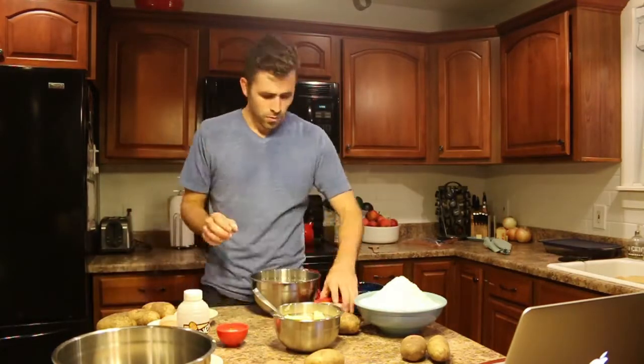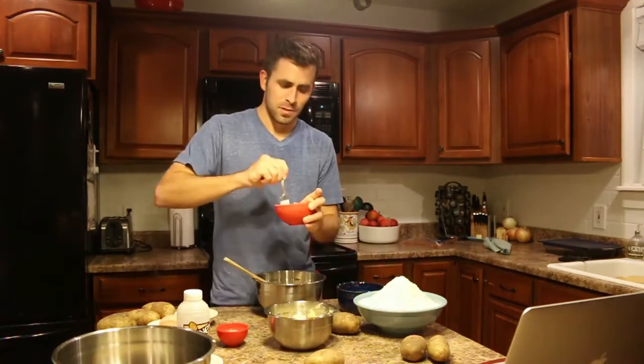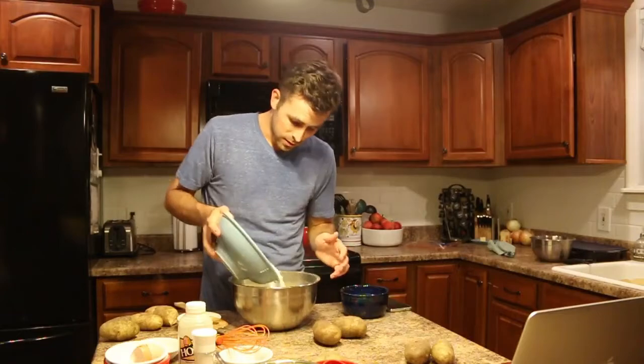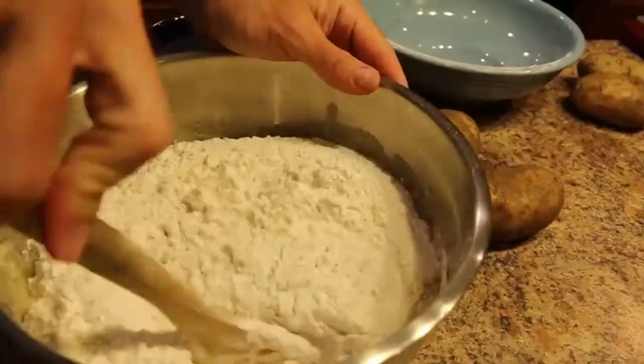Now let's start putting this dough together. Mix all those ingredients together in a bowl and use a whisk to stir it up so it's nice and smooth. Then add your flour and start stirring with a wooden spoon.